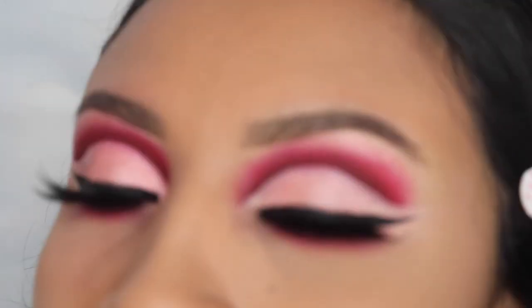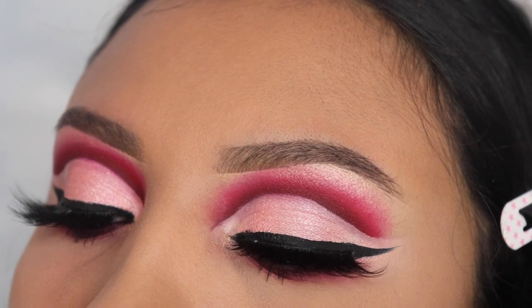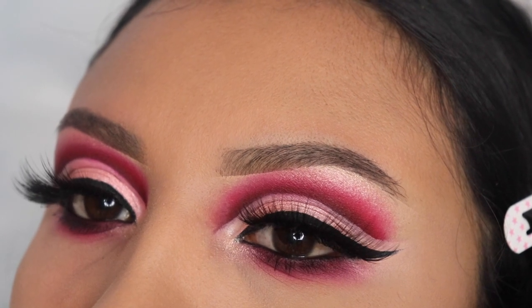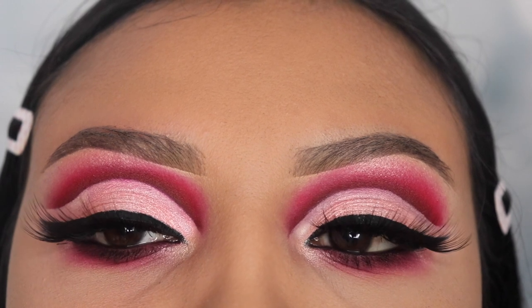Hey guys, welcome back to my channel. I hope all of you guys had a very good Christmas. I'm gonna be showing you guys how to create a New Year's glam for 2019, so if you want to learn how I did this, please keep watching.